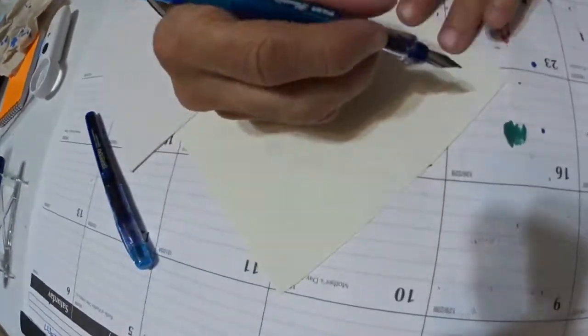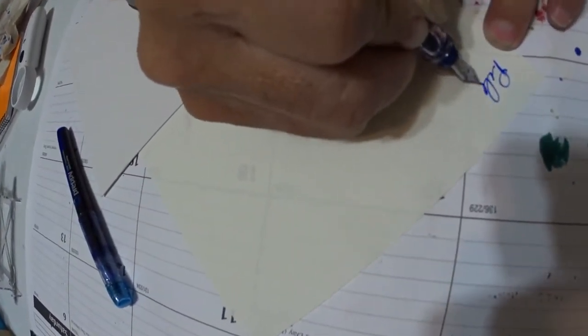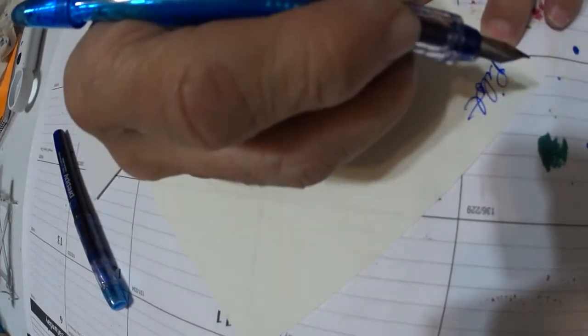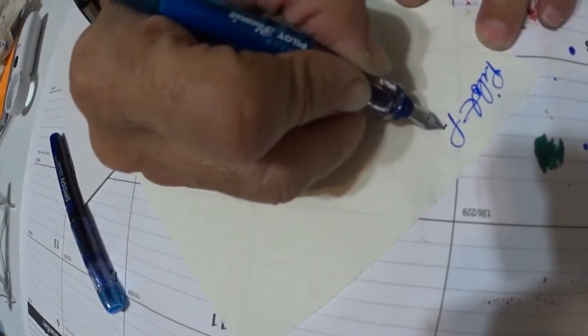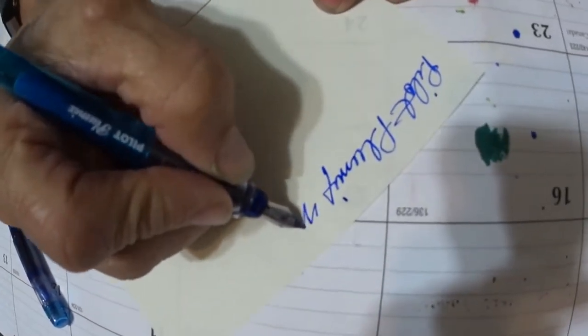Does it cap? Yes, it caps. Does it write? Let's see if it writes. Here's the Pilot — and this is a medium nib.